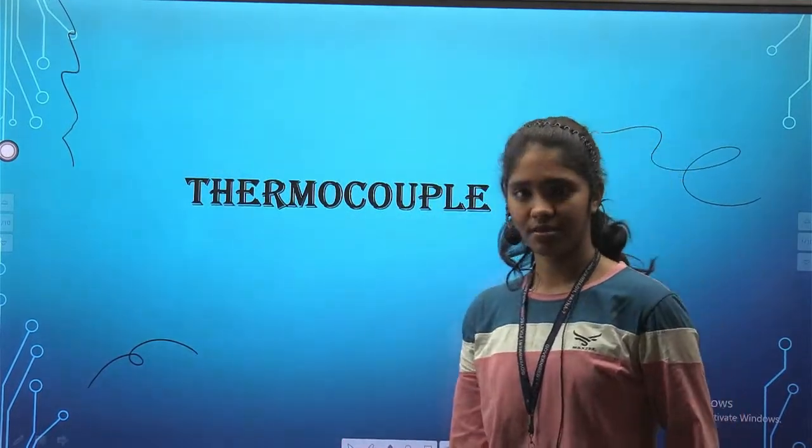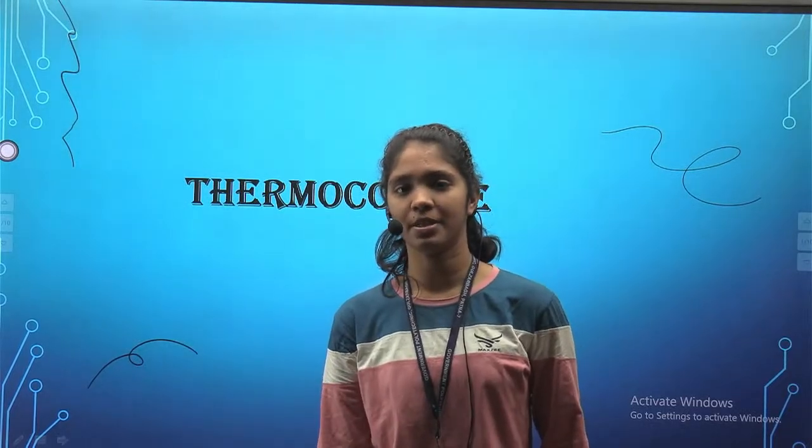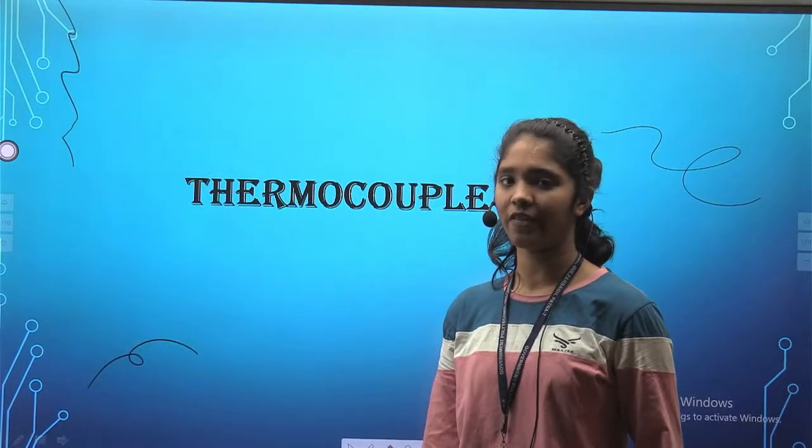In this lecture we will talk about its definition, working principle, construction, application, advantage, and disadvantage.